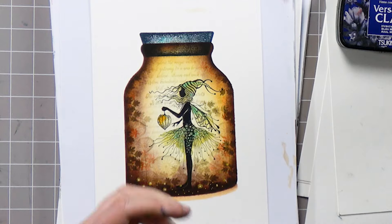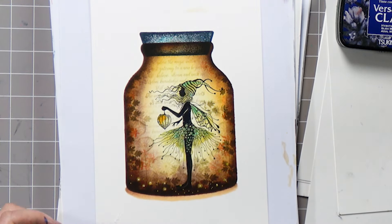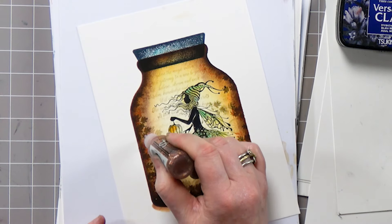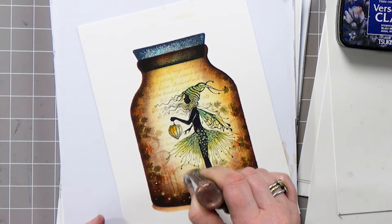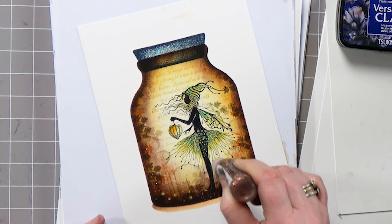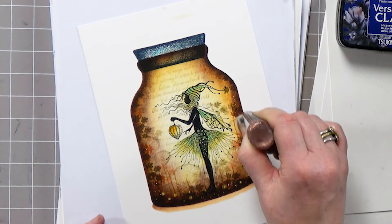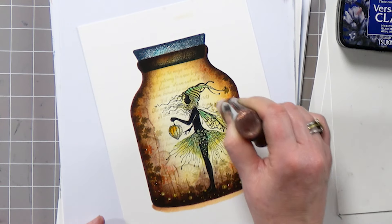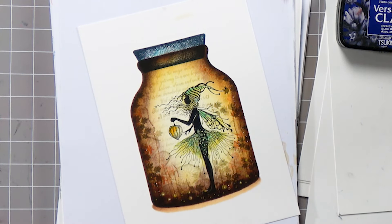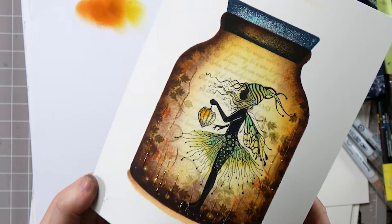Finishing off, we shall pop some stickles down — this one is copper which I think will go quite nice. All I'm going to do is just bring in a few little streaks at different heights. And there we have it, and there is Star, and she's in a jar.